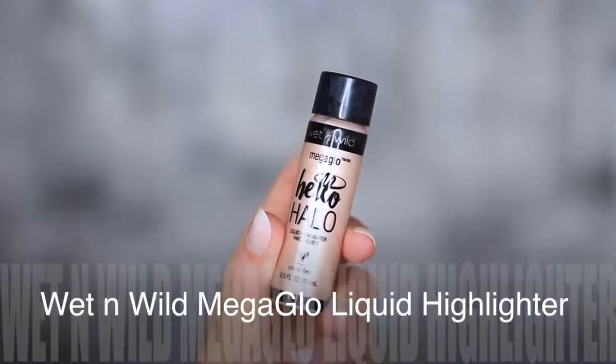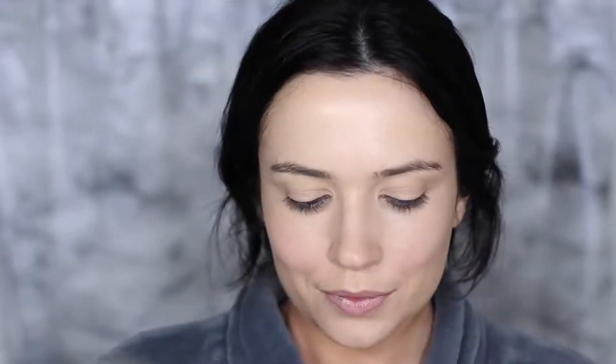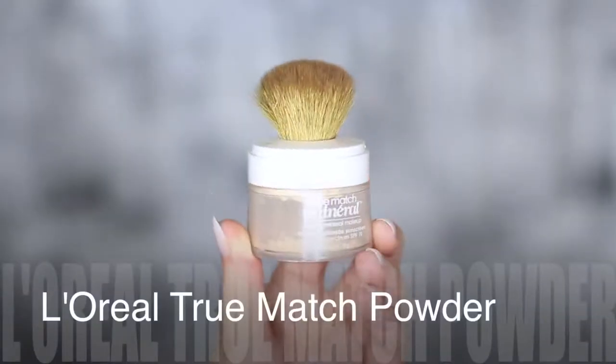Next we're going to take a liquid highlighter and apply it with that same brush. Just apply this wherever you want — we want to give it that really subtle hint of glow from within. Make sure you're using the right type of highlighter for your skin type. This one is sort of a neutral, slightly pink one, so it's going to work really nicely with the blush we applied. Then we're going to take another type of foundation — a powder foundation. This is basically going to seal everything in place that we've already applied.